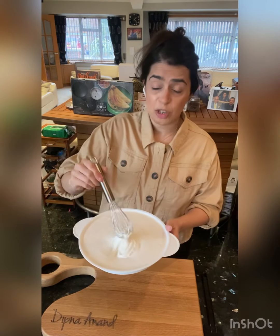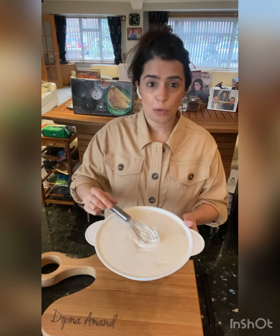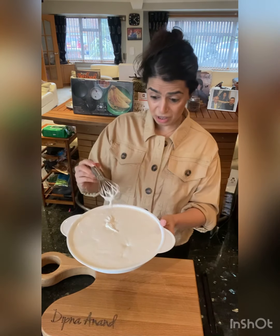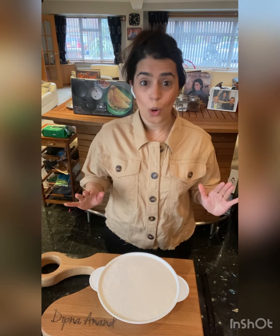Take it out of the packet. If it's been in the fridge, leave it out for about 10–15 minutes before using it, because you don't want the batter to be really cold. This temperature is perfect. I've filled it right to the top of that tray, which is exactly what you want.